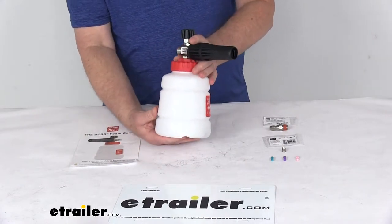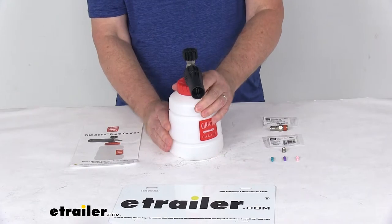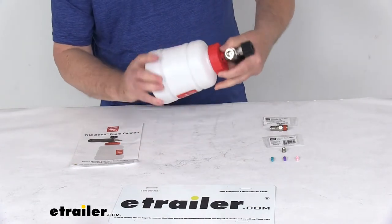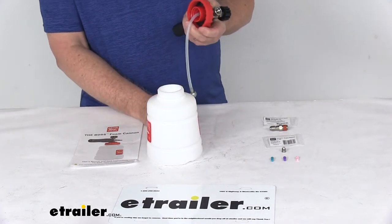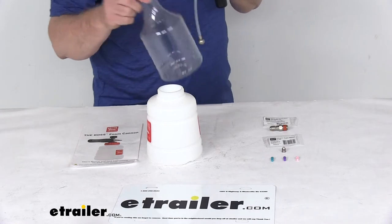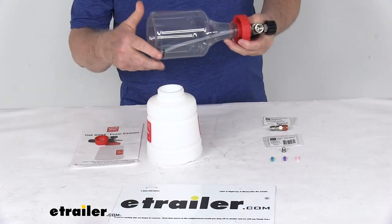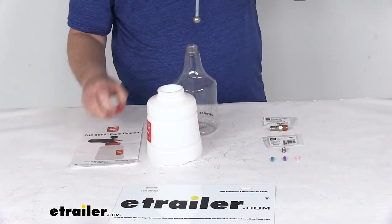It comes with a large 33.8 oz reservoir that holds enough solution for cleaning multiple vehicles without needing to refill, and a one-way vented cap that won't leak while you spray. The reservoir is double-threaded, which allows it to accept Griot's other bottle sizes — 22 oz or 35 oz bottles. You simply remove the cap, drop in the ball, and it screws right into the internal threads, so the double-threaded cap accepts different bottle sizes.